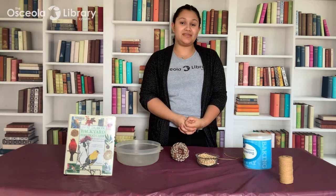Hi everybody, it's Alejandra with the Osceola Library System. Welcome to our Take and Make where I'm going to show you how to make a pinecone bird feeder.